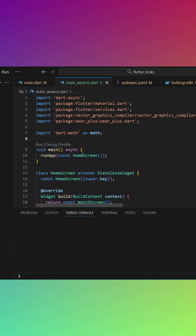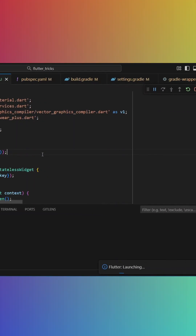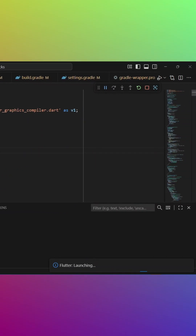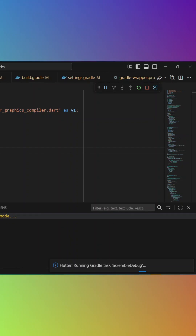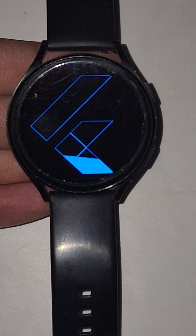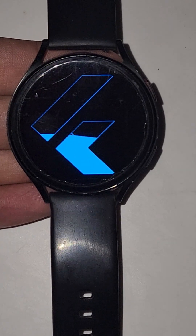Now wait for Flutter to compile and run your app on the watch. And that's it — you have successfully run your Flutter app on your physical device.